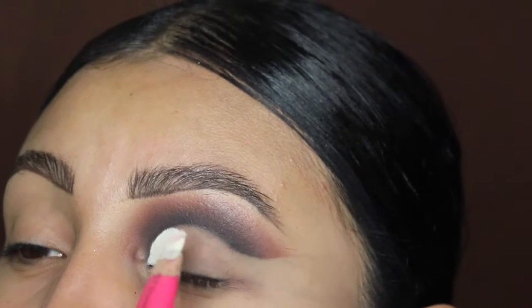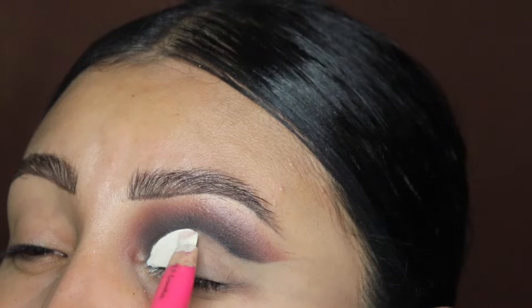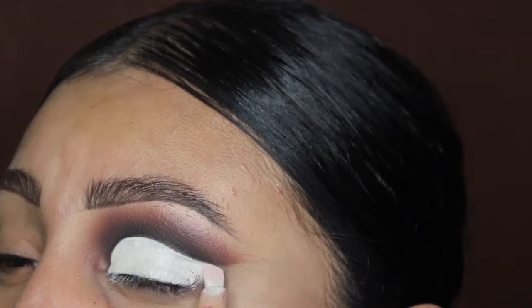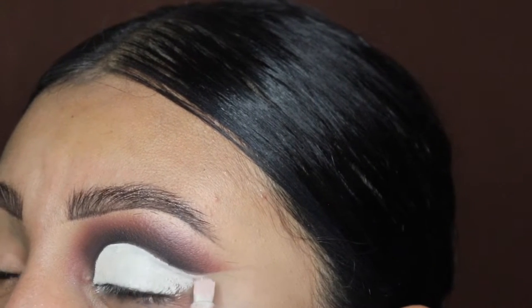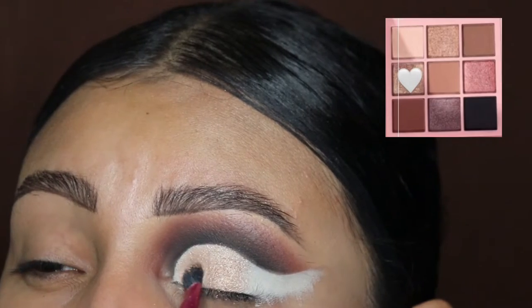Now I'm going in with the Beauty Creations foundation — this has a very thick consistency, so it'll give us a very nice clean base to work with. I swear by this product, I've been using it for years. If you guys want to purchase this brush, it's also from my brush collection on my website — the link is down below.